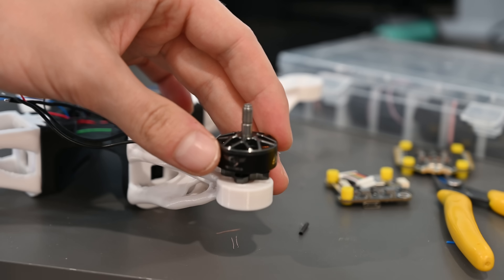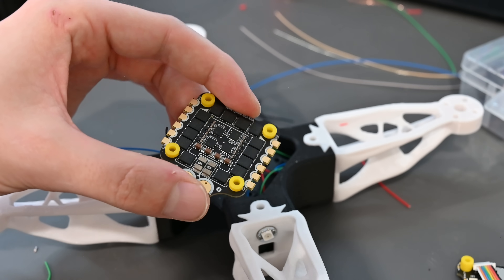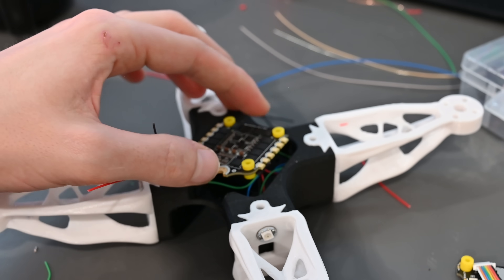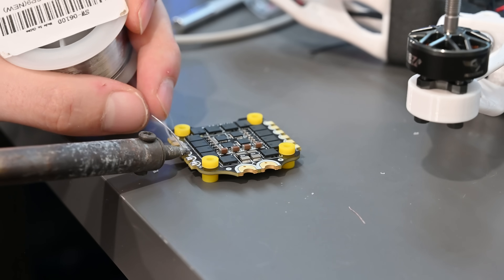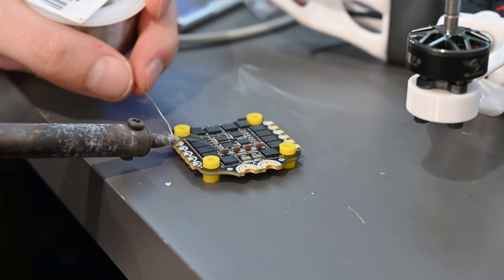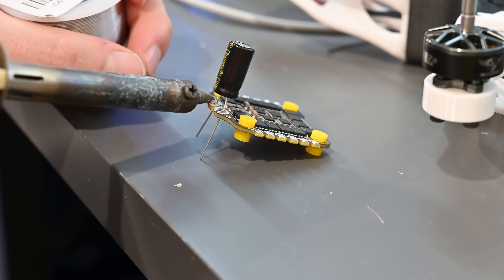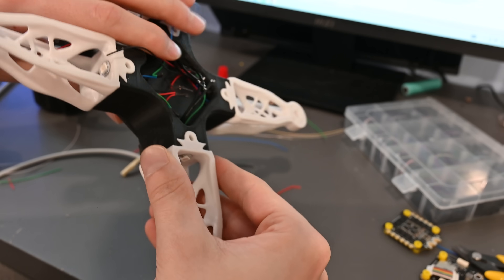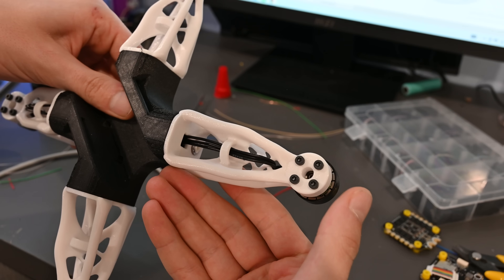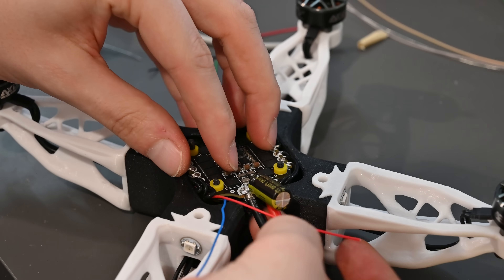To make this thing actually fly, I installed some cheap 2207 motors as well as an F405 flight controller. A full list of hardware will be available in the description below, along with a link to the full CAD file on OnShape — you can actually modify the design and print it yourself, completely for free. To connect all the electronics we need to do some soldering. When I designed the frame I added some additional features to help with wire routing, which makes this step a lot easier, though there are still a lot of wires in a small space.